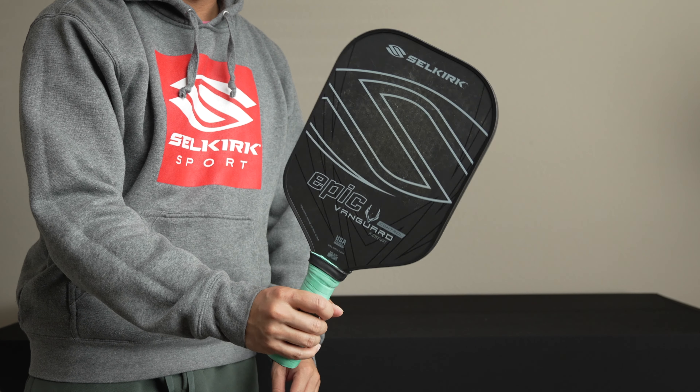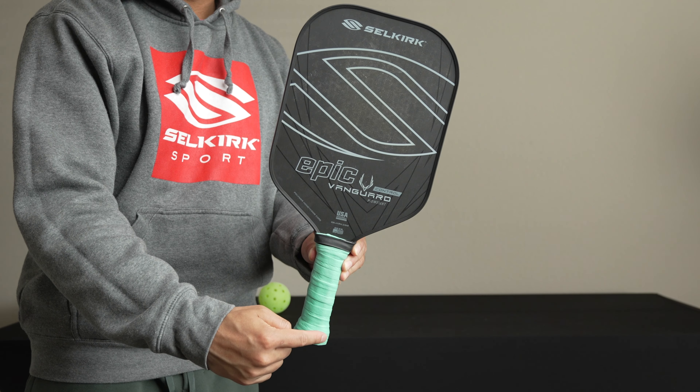What does twist weight measure exactly? It measures the paddle's resistance to twisting along its length. Twist weight, which is synonymous with torsional stability, essentially quantifies how a pickleball paddle resists rotation when striking a ball off center.